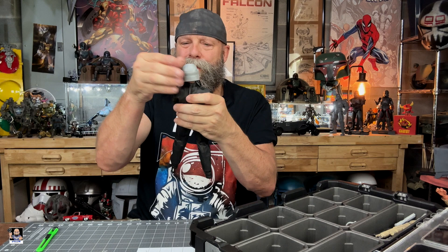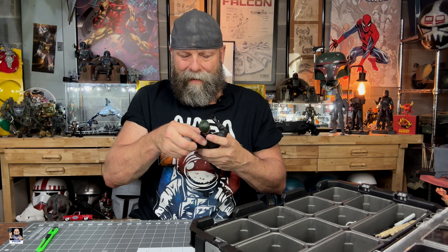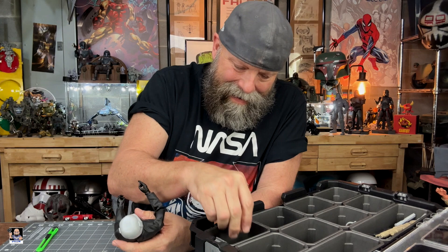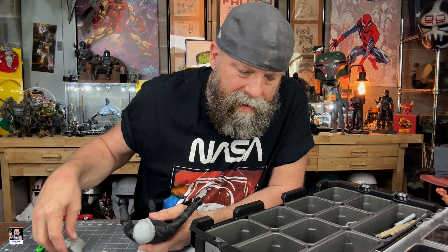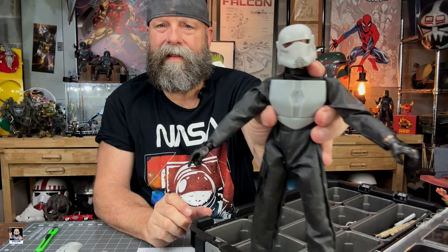Instantaneously it is so much better. I mean, look at that — you go from that silly looking head, which is very floppy, to something cool. Does it get any better than that? I'm just going to show you some of the pieces. A little chest piece right there — that works. We got another chest piece right there, nothing wrong with that. Perfect.